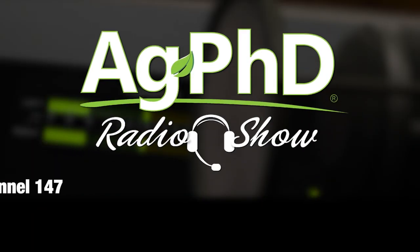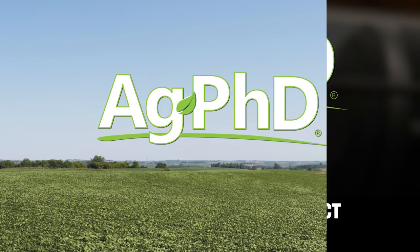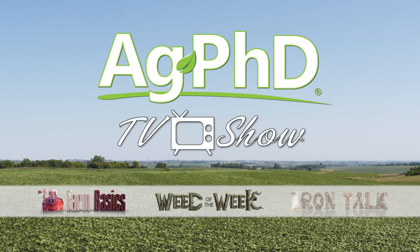That's all the time we have for our show today. Before we go, we want to invite you to tune in to the Ag PhD Radio Show — we're on Sirius XM channel 147 at 2 PM Central each weekday. Don't miss the next Ag PhD TV show — we'll have another Weed of the Week, Farm Basics, Iron Talk, and a whole lot more. I'm Darren Hefty, and I'm Brian Hefty. Thanks for watching Ag PhD.